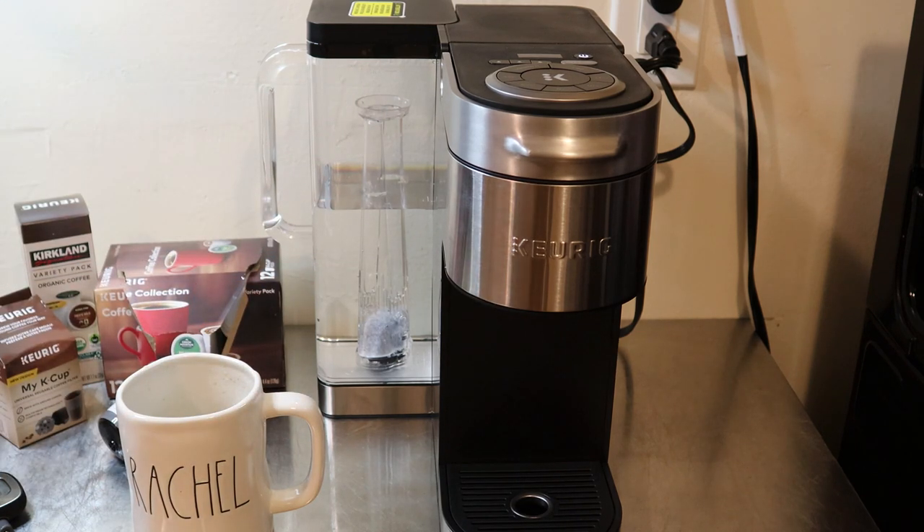That is my review of the Keurig K Supreme Plus! Make sure you hit that like button and subscribe to Nighttime Mommy Reviews, where we review different products and do tutorials on how to use them. If there's anything you want to know about the new Keurig machine, let me know in the comments — I'll do my best to answer all your questions as quickly as possible. Until next time, have a great night!